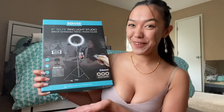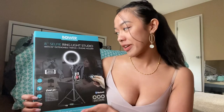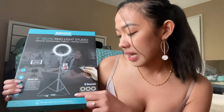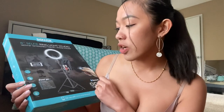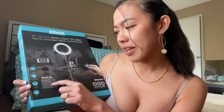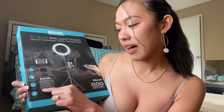So this is the ring light that I bought from Walmart. It's an 8-inch selfie ring light studio with a 51-inch extendable tripod and phone holder. So this is the packaging. As we can see here, it's Bluetooth, it has 3 light colors, 9 levels of brightness, and it's great for vlogging, videos, live chat, social media, live streaming, and health and beauty.